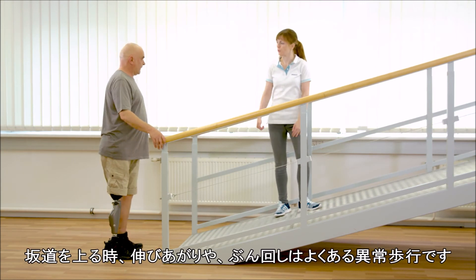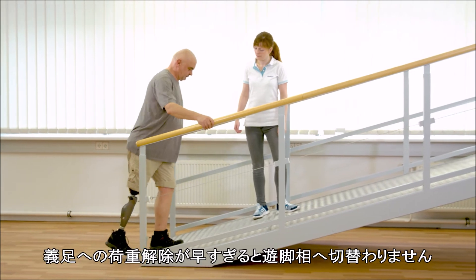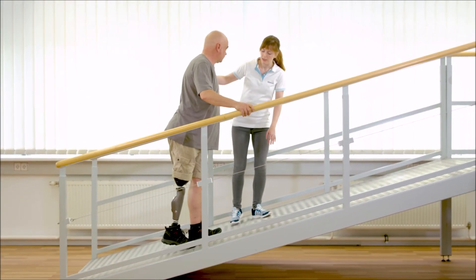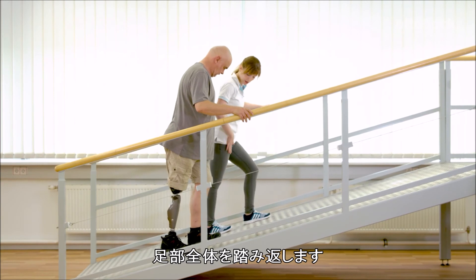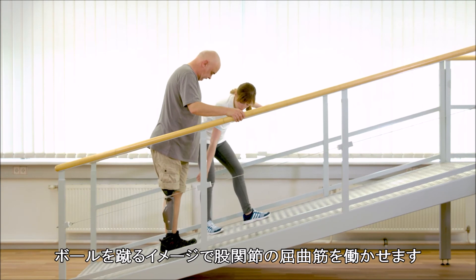When walking uphill, circumduction and hip hiking are common mistakes. Stance release will not be triggered due to early unloading of the prosthesis. Gerhard should instead roll over the whole foot, then imagine kicking a ball to activate the hip flexors.